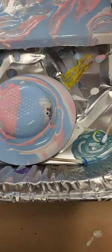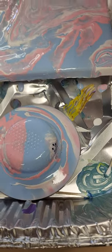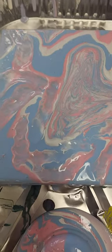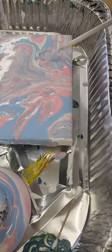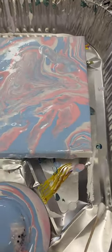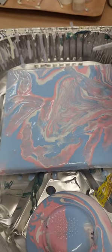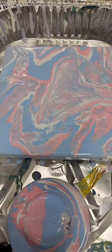We use the strainer with our different colors and our medium to help the flow of it. It's a little bit more of Tanya's creativity at work. It's a very good and excellent way. Thanks, Tanya.